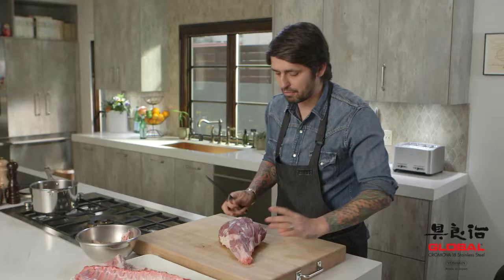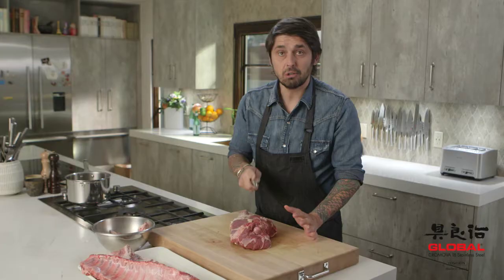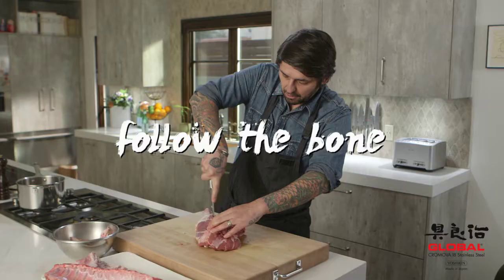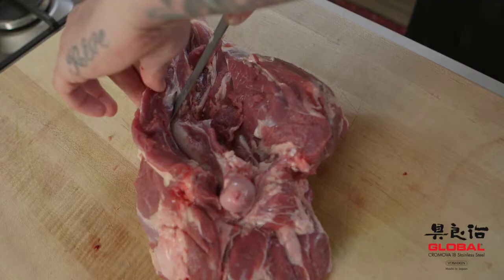Now, the most important thing is to really understand where the bone is. The bone is here, so I'm going to just open here. And with my finger, I'm just going to feel the bone. So I'm just going to follow the bone. The bone is here — very easy. Do an incision.